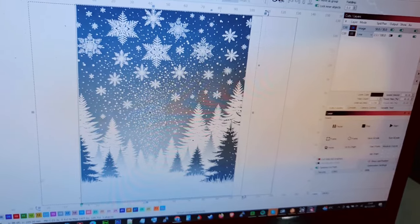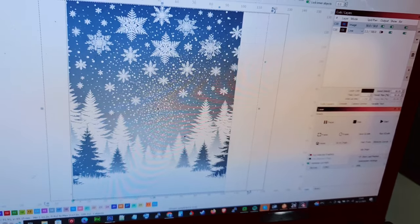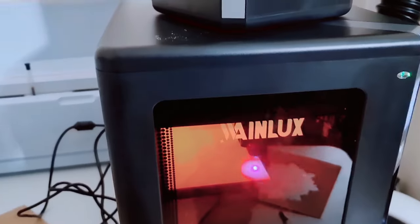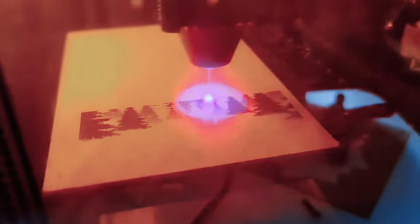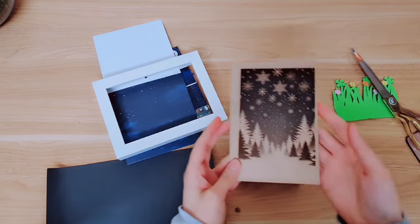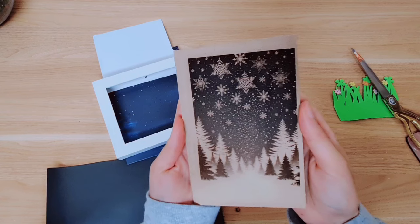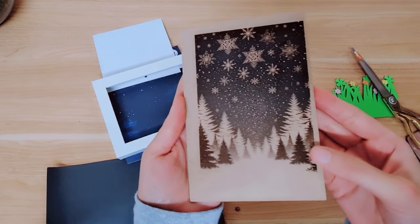I'm going to engrave this design onto some wood now. I'll start it and turn the fan back on — it's going to take around 50 minutes. You can already see the scene coming to life. It actually looks really, really good. I'm back at my crafting table now and this is the finished background. Look at how gorgeous it is — all of the detail on there really shows you what the machine is capable of and what you can expect in terms of quality. This is just so beautiful.